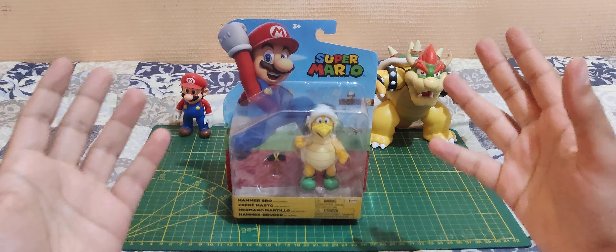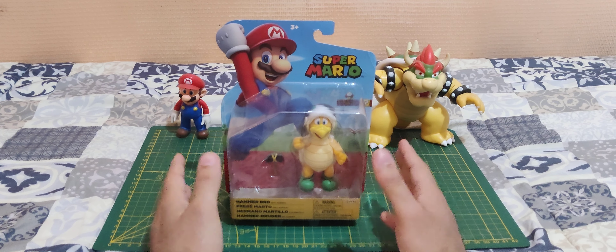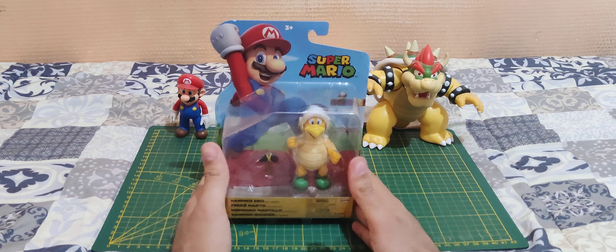Hello everyone and welcome! In today's video, we are going to unbox some Super Mario action figures, and today we have the Hammer Bro.